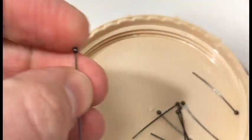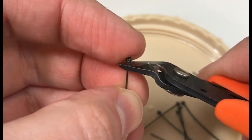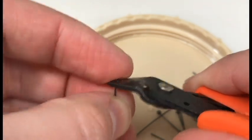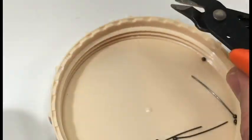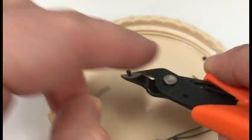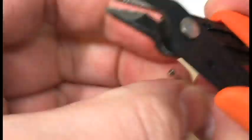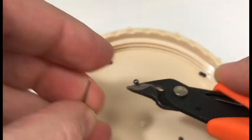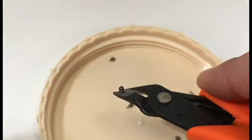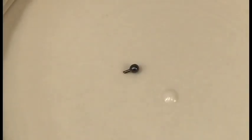Take each pin and just clip the very top off. You want to make sure you add a little bit at the bottom, not too much, because we're going to be sticking that in all the green stuff we'll be putting down later. And then just do that seven more times. And that's what it should look like when you're done clipping them all.